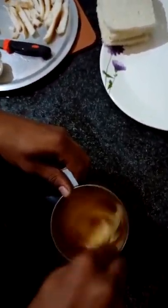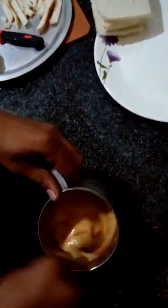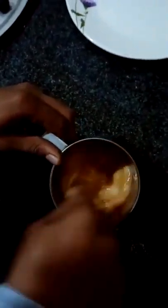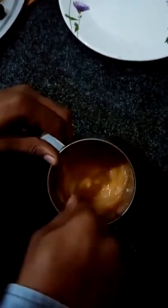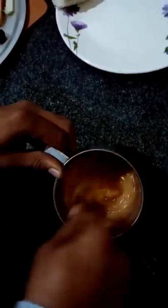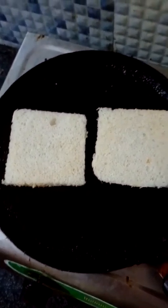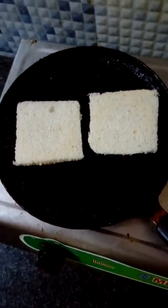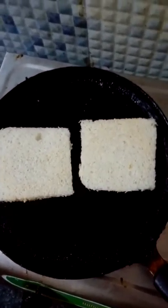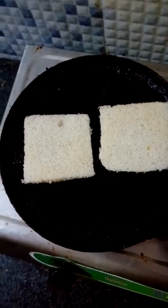Now mix well the eggs and onions with salt and chili powder. Now fry the bread slice using butter or oil, whichever material is available at home.